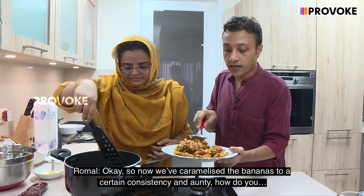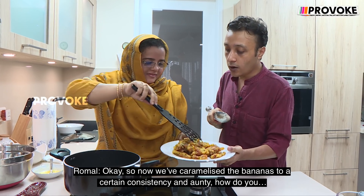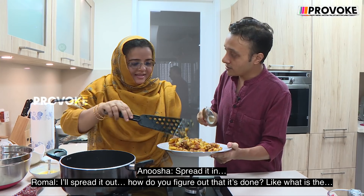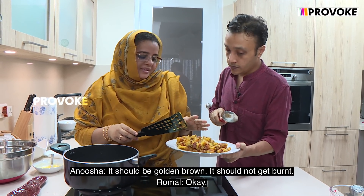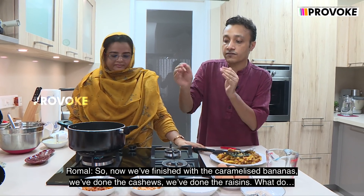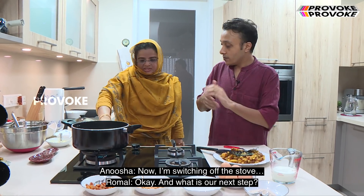So now we've caramelized the bananas to a certain consistency. How do you figure out that it's done? It should be golden brown — it should not get burnt. So now we've finished with the caramelized bananas. We've done the cashews, we've done the raisins. Now I'm switching off the stove.